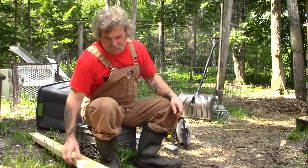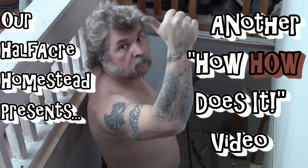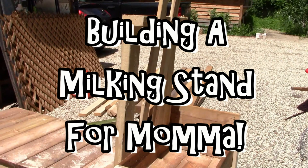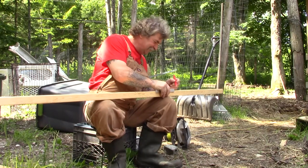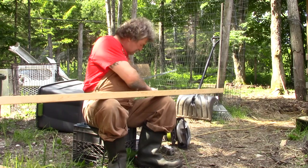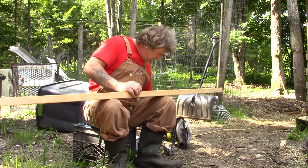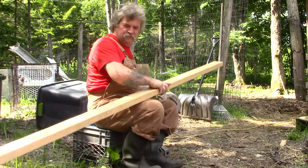Alrighty, I'm going to build Mrs. Wolfe's goat milking stand today. We're actually going to use a speed square today, but everything else is pretty simple — square cuts, very simple, screwed together, easy stuff. No plans, no nothing, just whatever's in my head today, that's what we'll do.